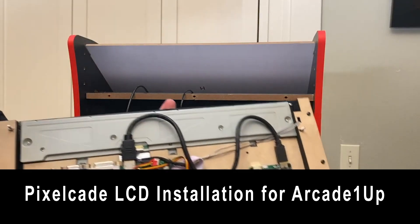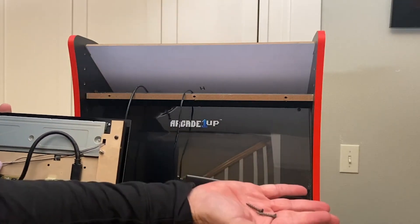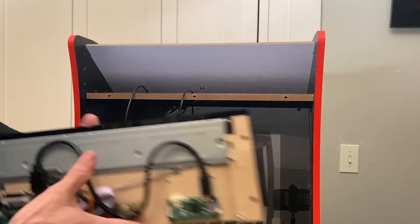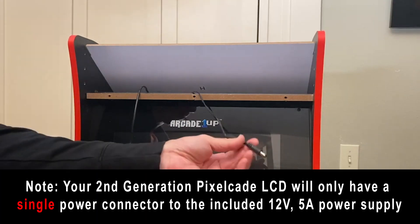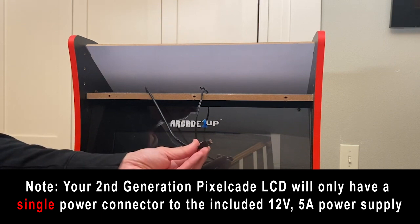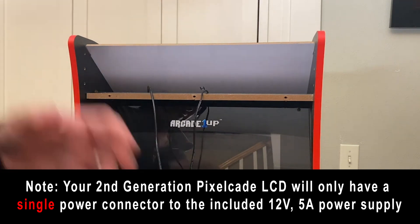To install this, we've got our PixelCade marquee, a couple of wood screws, a trusty Phillips screwdriver, 12-volt power to power the marquee, and a micro USB connector to connect to the LCD marquee as well.